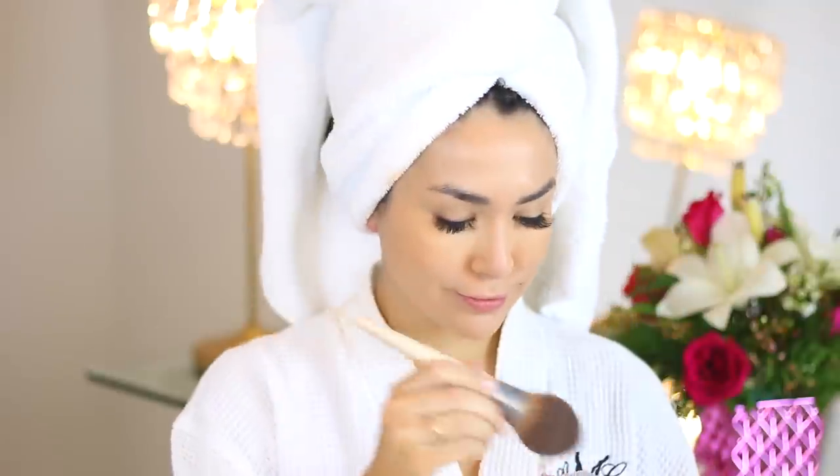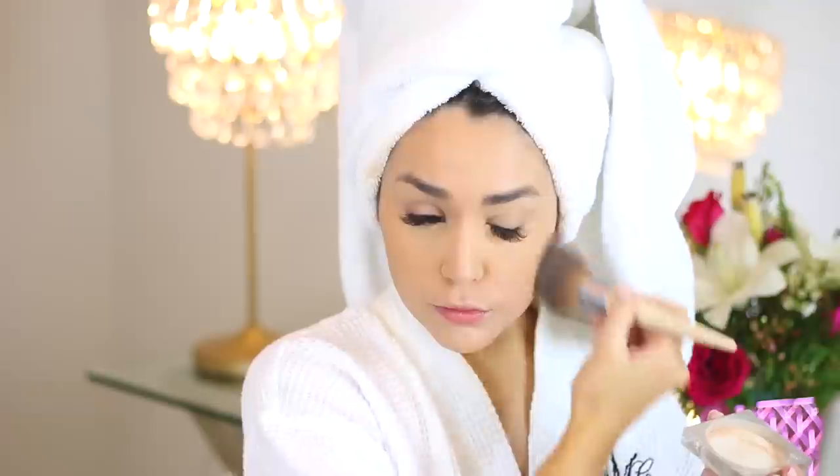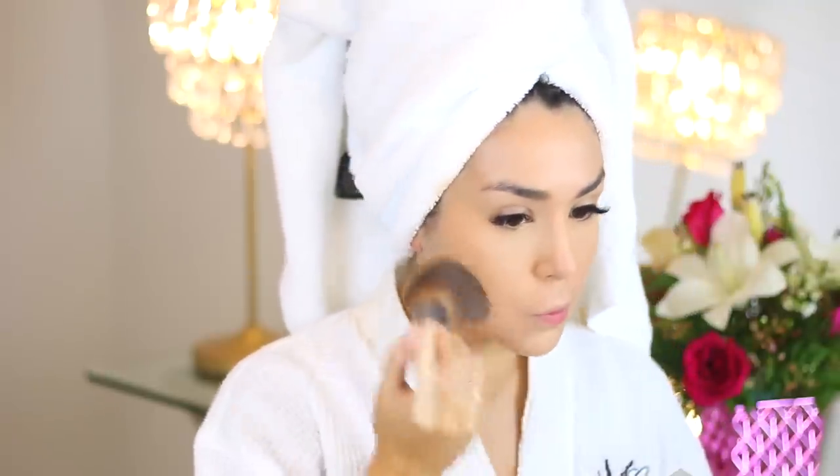I like to take the full powder brush and brush away any excess powder under my eyes. I also take a little bit extra powder on the brush to set my T-zone and any places that I get oily throughout the day. And now that our base is done, we can move on to contouring and highlighting.